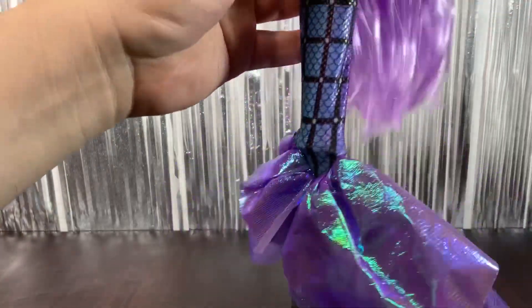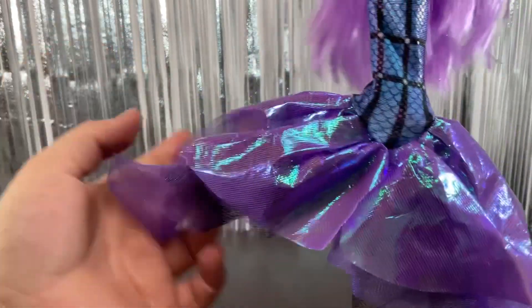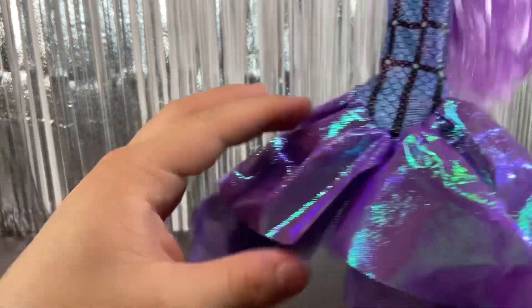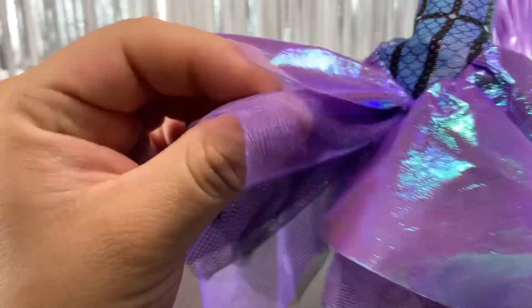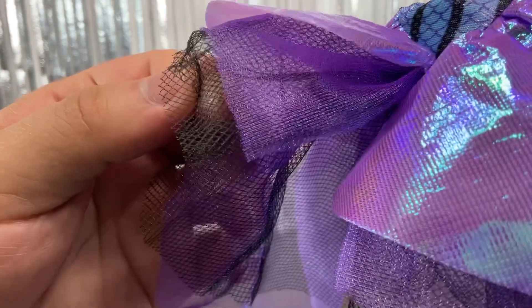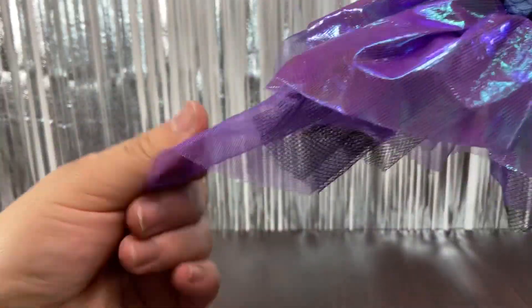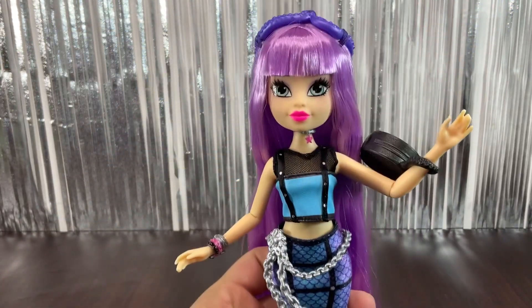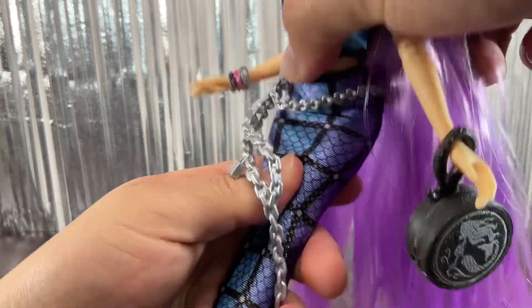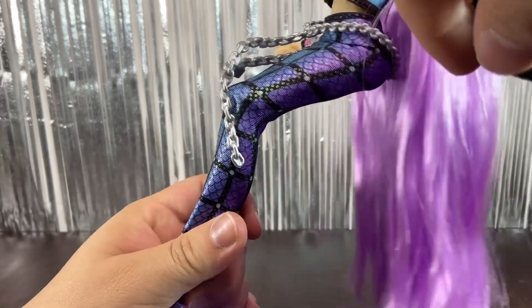The fin is incredible in my opinion — it uses that 80s kind of mermaid material, and underneath there are two or three more layers: a purple tulle, a black tulle, and something like organza or mesh. It is really really full — a really big tail — so I love that they went all out with the fin. She also has articulation at the legs and knees, though the knees don't bend as much, so she can sit down pretty well.